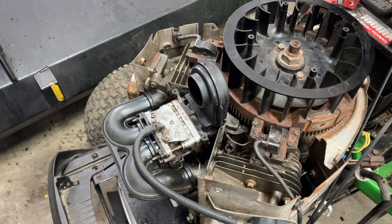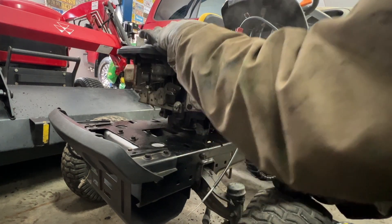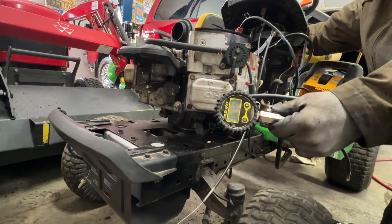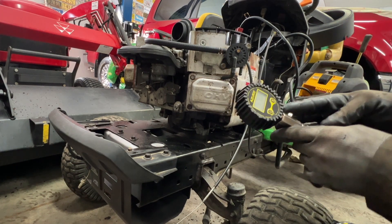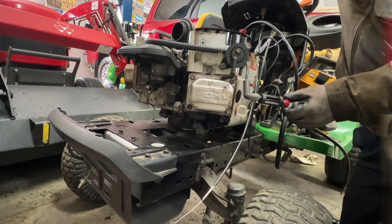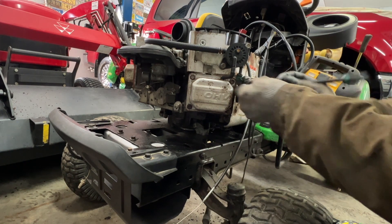One hour later - yeah, that looks pretty good. I took both spark plugs out of the motor and right now it's at wide open throttle. I'm gonna put my compression tool in here and see how much compression I got now. 158 - that is really good! Now let's check for spark. Yep, there you go - got spark. I've got the fuel line here, put that in there.